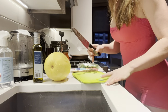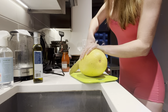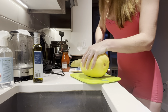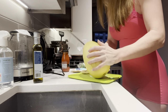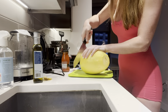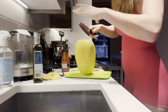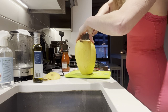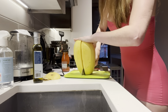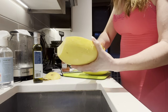This is the part I'm a little nervous about — cutting this big thing. Okay, there are the two boats. I have to just scoop out the seeds.